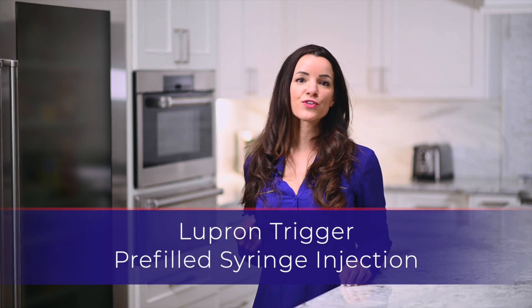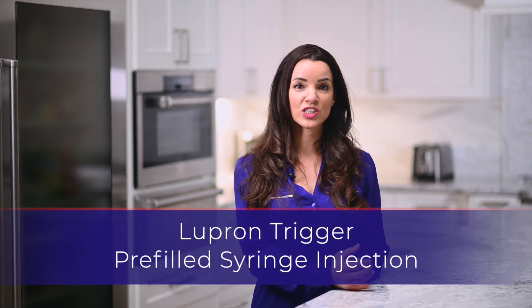Hello, my name is Sarah. Thank you for watching this instructional video for the Lupron Trigger pre-filled syringe injection.